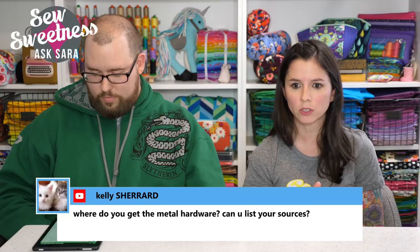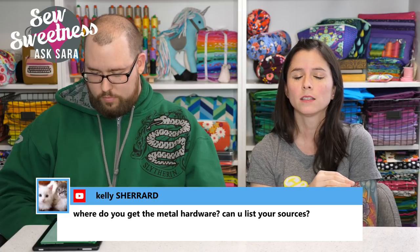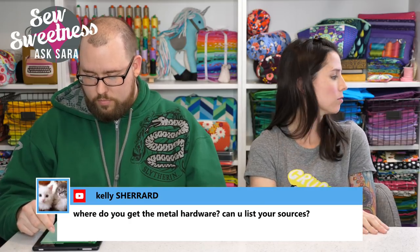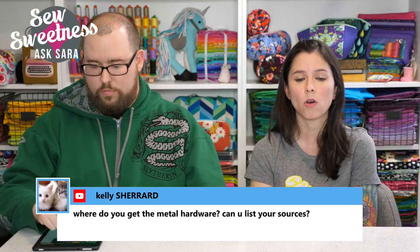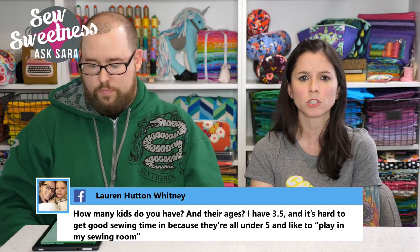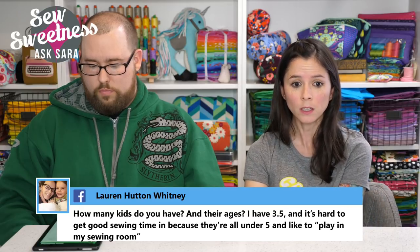Kelly asks where to get metal hardware. Sarah highly recommends Emeline Bags at emelinebags.com — tons of varieties and finishes including rainbow metallic, silver, gunmetal, gold, and rose gold. They often have bulk discounts, and even though they're in Canada, shipping is very reasonable.